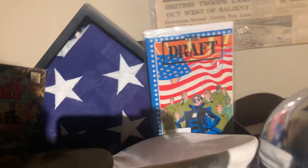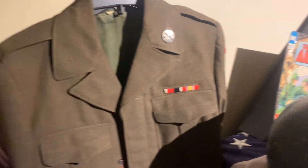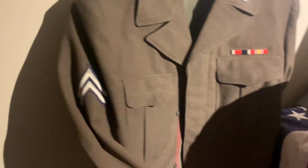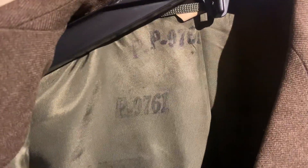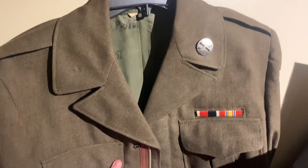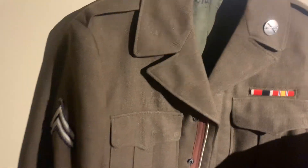We also have an American World War II uniform — completely original. It even has the numbers inside of it, which is pretty cool. We got this for a pretty fair deal, actually — shockingly, I think this should be worth more than $70, but we got a pretty good deal on it.